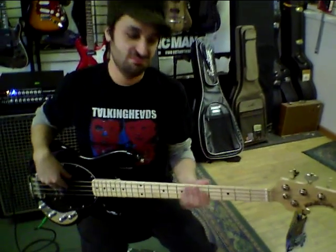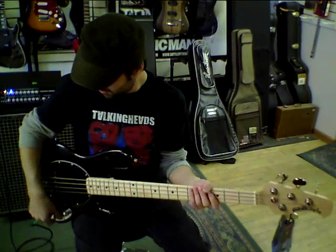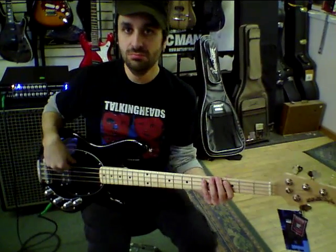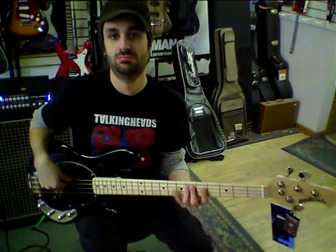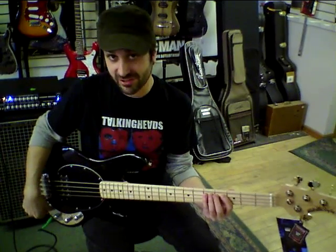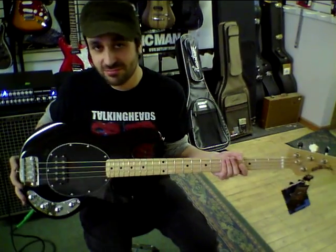Everything from just real bitey — blow off a little bit of the treble, bump up the bass, maybe a little more mid. It's a real classic sound. You never get lost in a mix with one of these, ever.